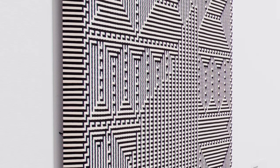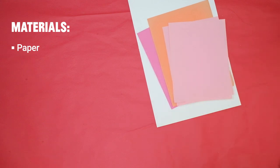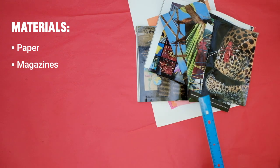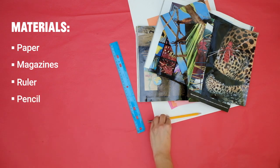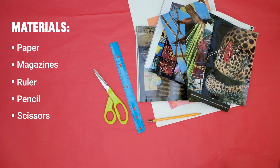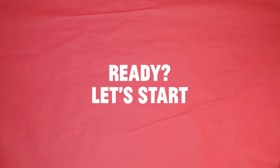That looks both classic and futuristic. You can pause this video or scroll back to any step if you need to. Here's what you'll need: at least two different colored pieces of paper that are similar in size. One of the papers can be a page from a magazine — you'll see why soon. Ruler, pencil, scissors, glue stick. Ready? Let's start.